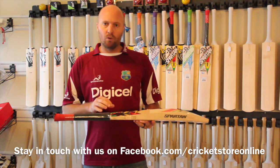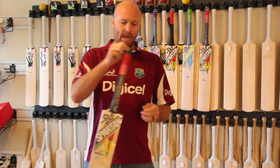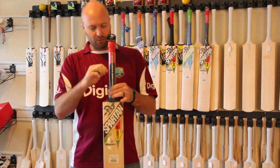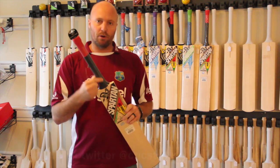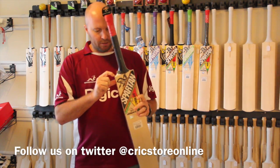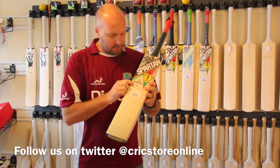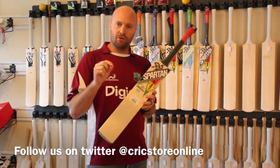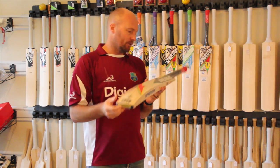You do get all of the security features on this bat. You get the little hang tag — obviously that might fall off; this one's already fallen off. But there are a couple of things you're going to get on every single bat: a Spartan branded grip, the little QC sticker, the Spartan hologram sticker which has got a little code on it that you can go to the website and check to make sure it's authentic, and then the Spartan branded toe guard as well.